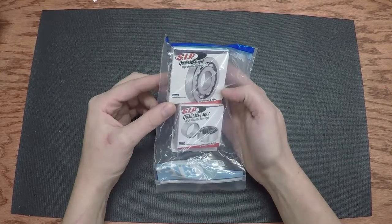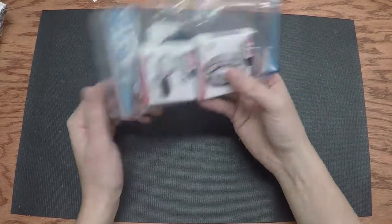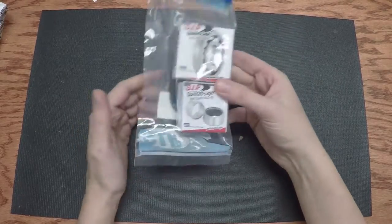SIP bearings. These will go into the freezer overnight. I'll put them in tomorrow.